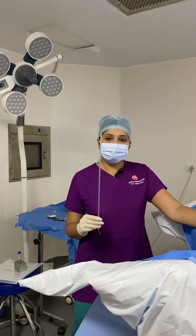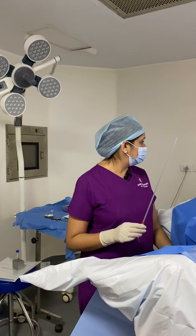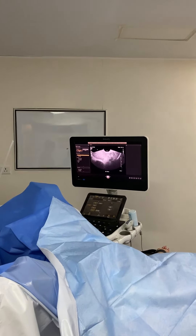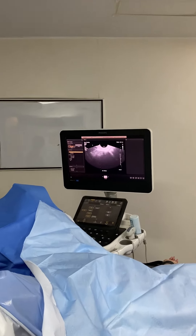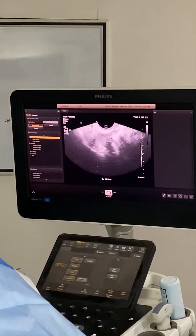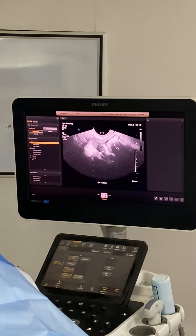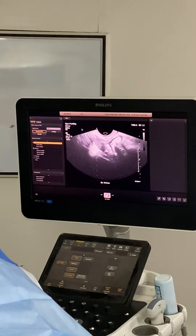Now we're going to see with a TVS ultrasound the ovarian reserve. We can see one ovary where we see almost no follicles.